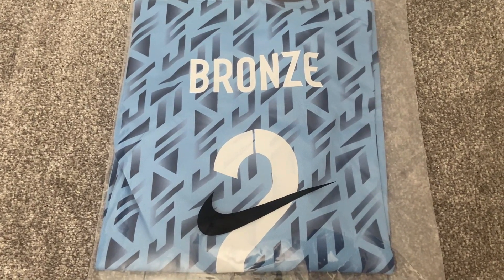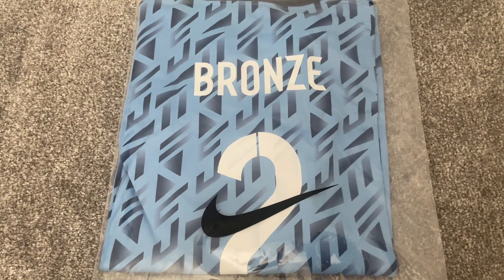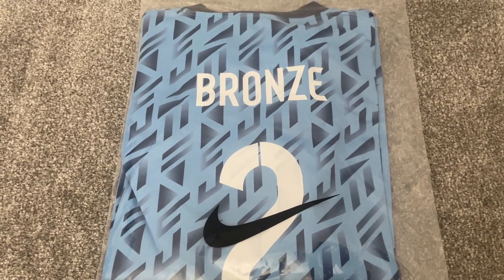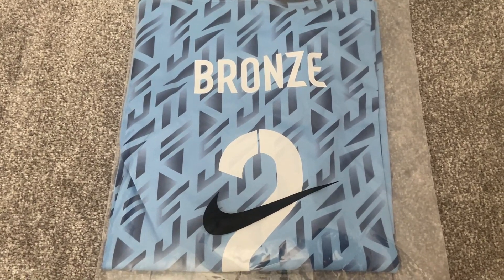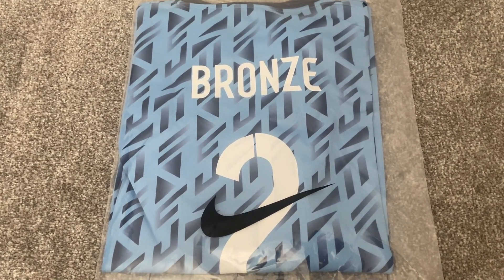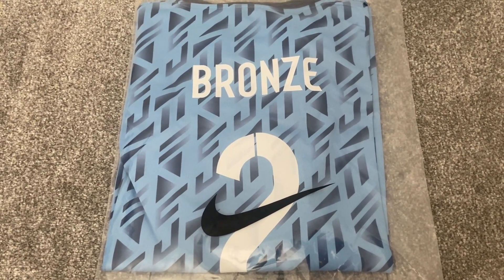I thought this would be a good time to have a look at this World Cup shirt, especially as the Lionesses have jetted off — I think they've landed today in Australia — so it'll be good to see what this shirt's like. I'm going to get this bag open and we'll have a look at the Lionesses World Cup away shirt.